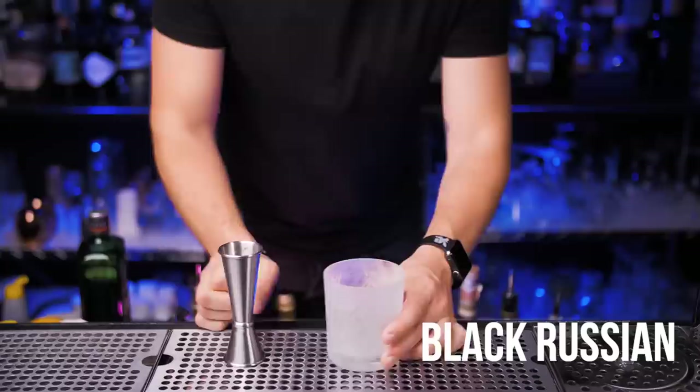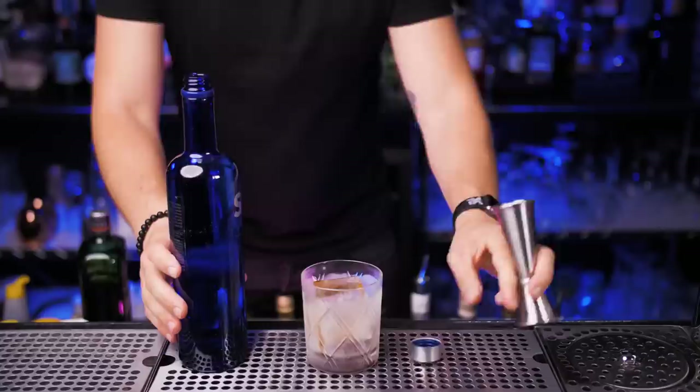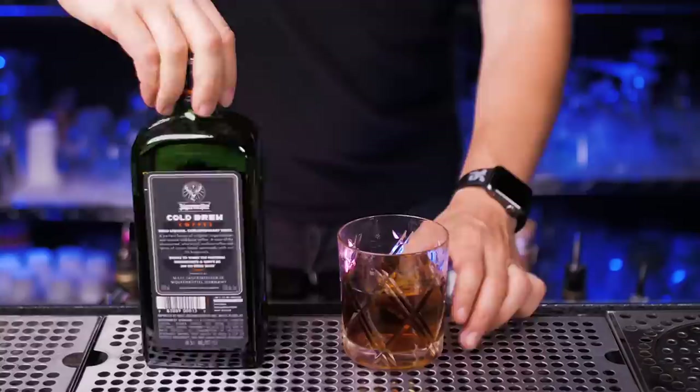We're gonna start with Black Russian. Put a large cube of ice in a double rocks glass. You need three quarters of an ounce of Kahlua liqueur. Next we need one ounce and a half of vodka — I'm going to be using Skyy, but you guys can use any brand you have at home. Stir it with a bar spoon for about 10-15 seconds and enjoy your Black Russian.